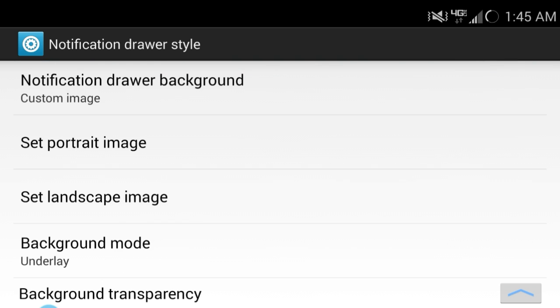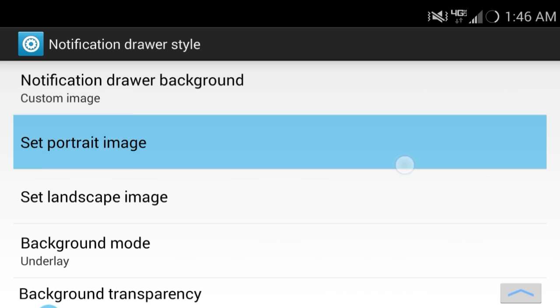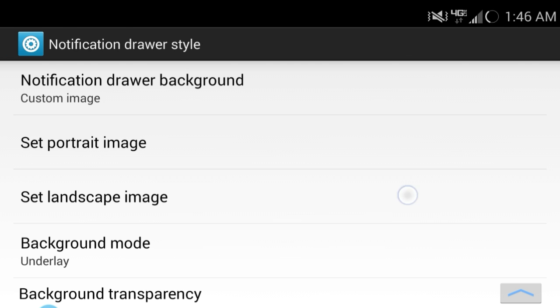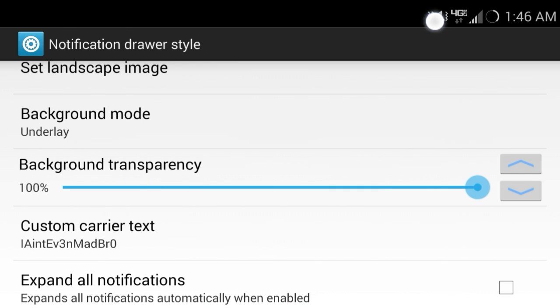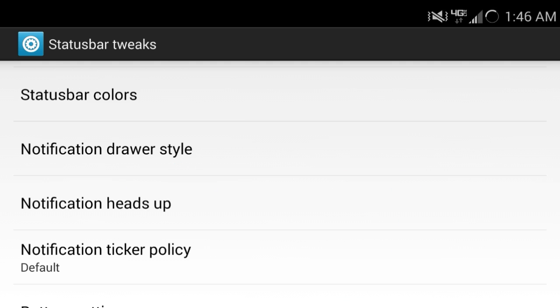You can customize how you pull this down. There's a custom picture in the background which you can pull up in your gallery and then set it as your background. It's actually really cool. You can set up transparency so it's just see-through — you can see whatever you want in the background while you're doing whatever you are doing.